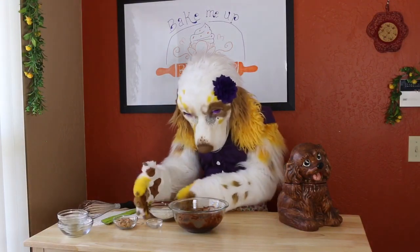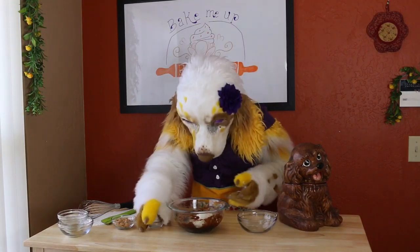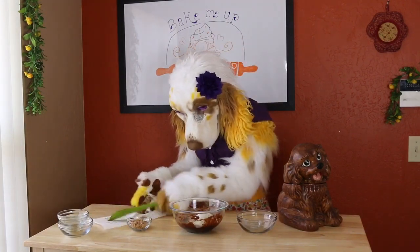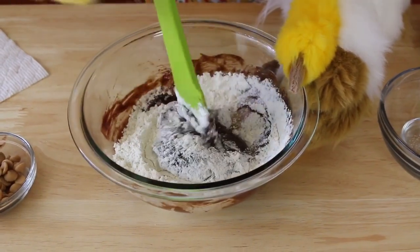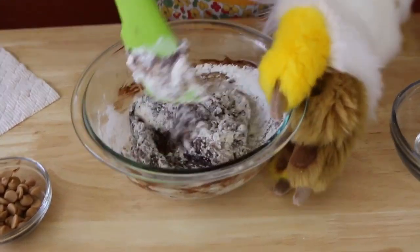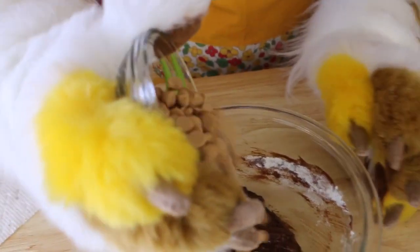Now, sift in 1/2 cup of flour and a pinch of salt. We are going to gently mix until just combined. And as a finishing touch, I like to add 1/4 cup of peanut butter chips.